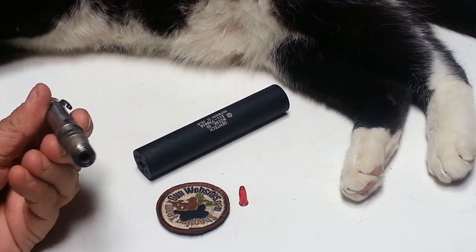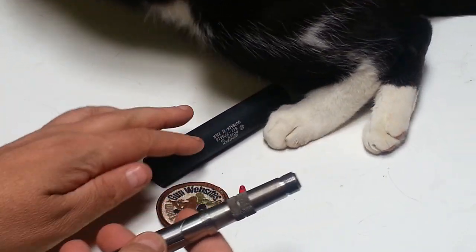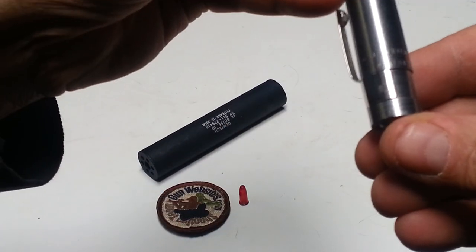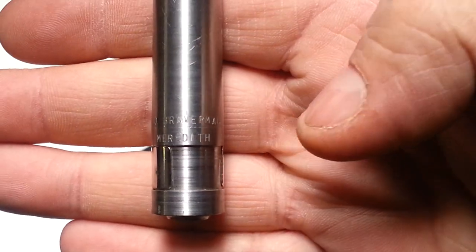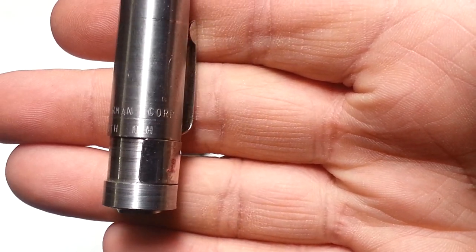Let's talk about why this pen gun is different than some other pen guns that are out there. So let's take a look. It's a pen gun — this one is a non-NFA item, and it's made by R.J. Braverman, Meredith, New Hampshire.